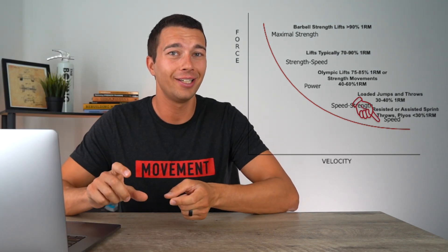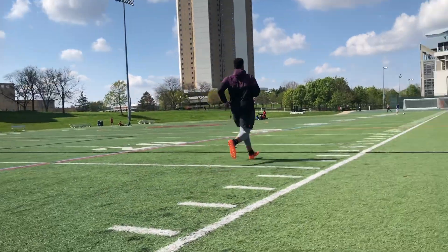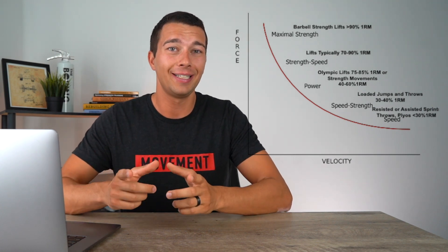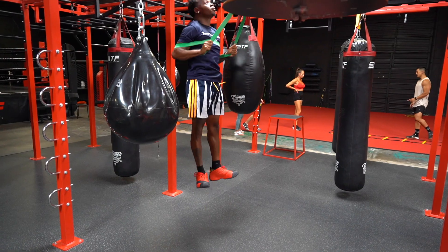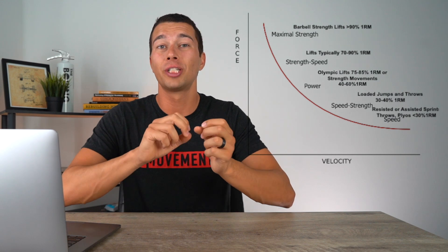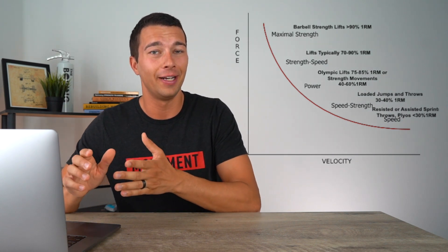At the very bottom of the force velocity curve we have speed work, where we're working very close to maximal speed or even doing over-speed training. This won't drive a lot of strength adaptations — it's more specific to speed. In this zone you may see the bracketing technique, where you do 10% underloaded and 10% overloaded versions of something like a squat jump. It's a great technique for specifically improving your vertical jump or max speed, but you're not getting a lot of strength out of it, so you may not see as much long-term benefit as you would from prioritizing speed strength training.